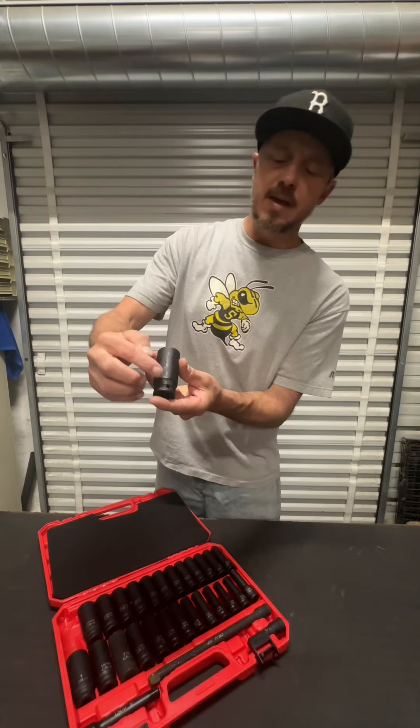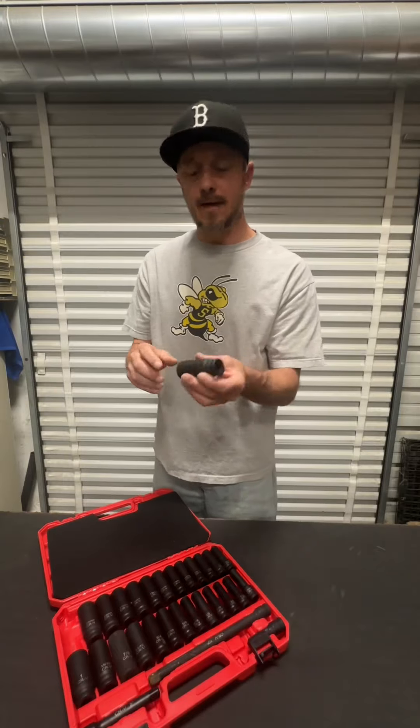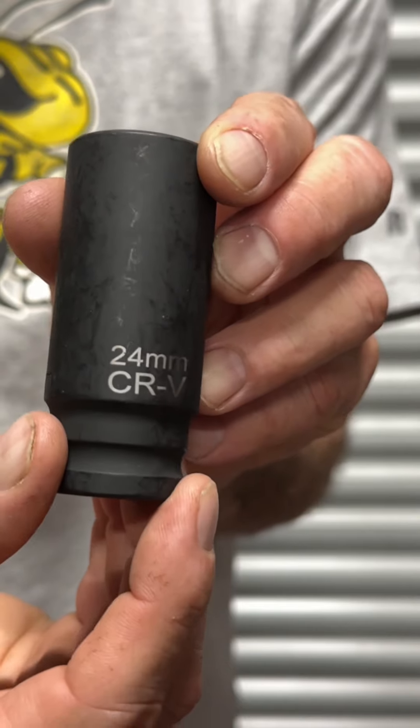That black phosphate finish means it's going to be resistant to rust and corrosion long-term, because rust looks horrible on your sockets. Another thing is that these do have the pin option so you can lock it into your half-inch drive. These are all six-point sockets.